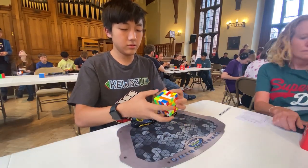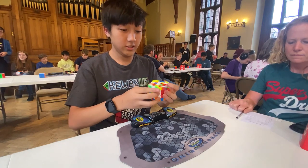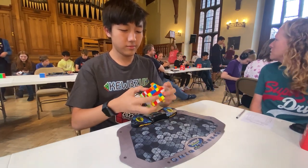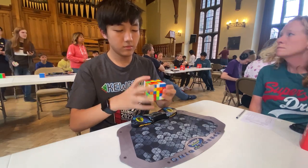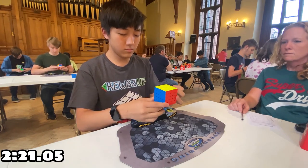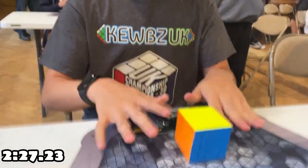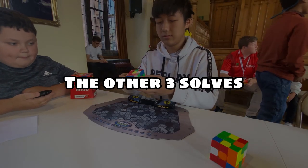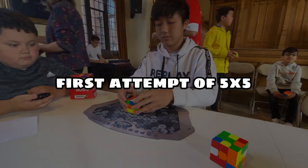For 5x5, I thought the cutoff was 3 minutes, but then one of my friends told me right before the solve that the cutoff was 2 minutes. I averaged about 2 minutes 20 seconds on 5x5, so I knew I was guaranteed to miss the cutoff. For the first solve I got 2 minutes 21 seconds, and the second solve was 2 minutes 27 seconds. I didn't complete the other three solves because I reached the cutoff, but it was a fun first attempt at 5x5.